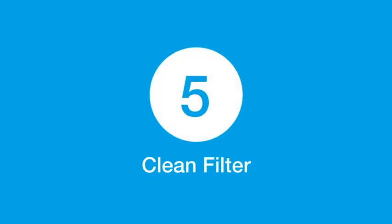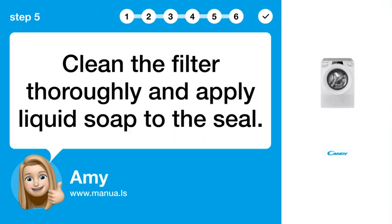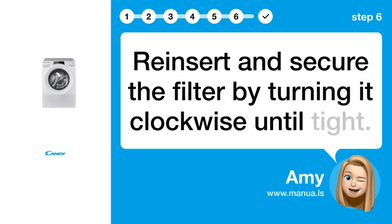Step 5: Clean filter. Clean the filter thoroughly and apply liquid soap to the seal. Step 6: Secure filter. Reinsert and secure the filter by turning it clockwise until tight.